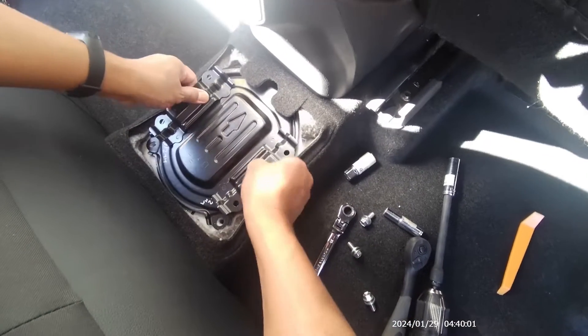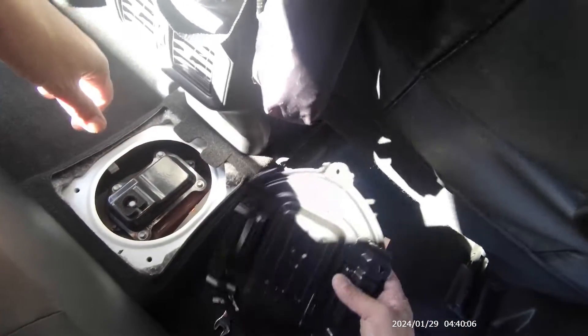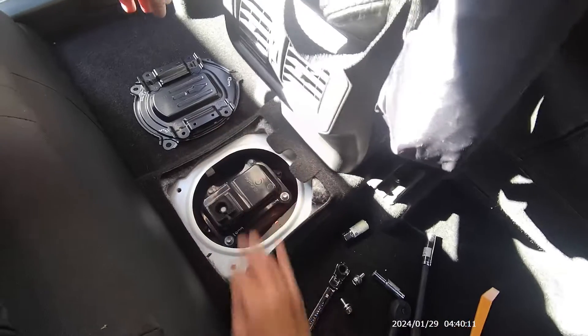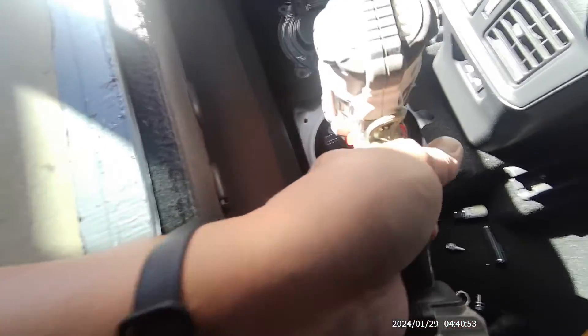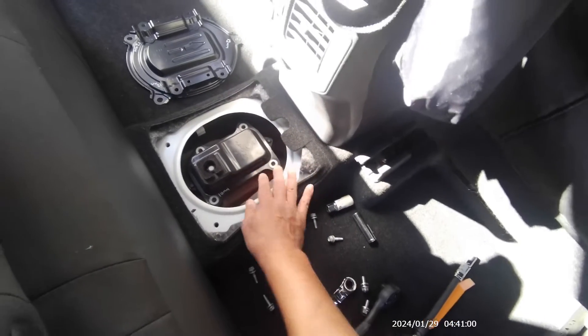Once you get it off, just pull up like this. And that's not the end of it — they really do this to make sure no one can easily get in there. There's the first cover and then a second cover. Notice the first is 12 millimeter and this one is 10 millimeter. Make sure you hold on to the bolts so you don't drop them in there. Take those four off.